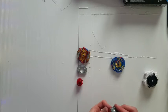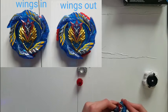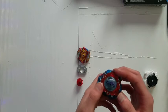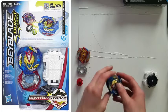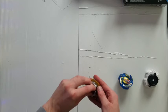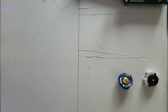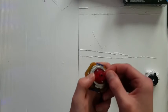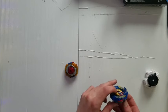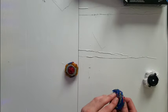Now for Valkyrie — I was a bit confused on the parts choice. It has a Bloody Long driver and the Blitz disc, which did not originally come on this Beyblade. The tip for this one is made of rubber, unlike the other one. Pretty interesting — I always wanted a Blitz disc, and now I have one.